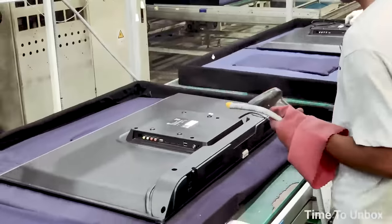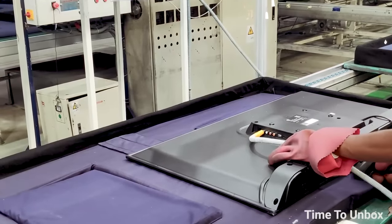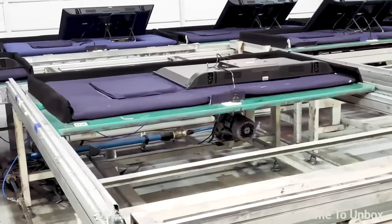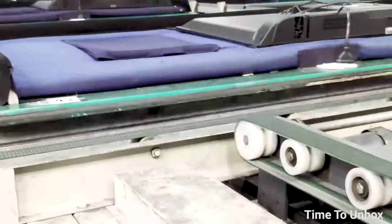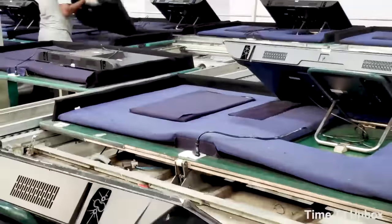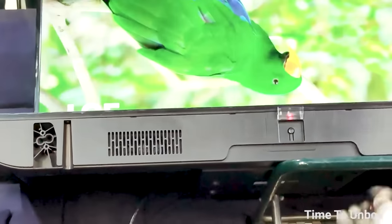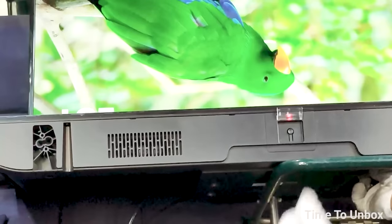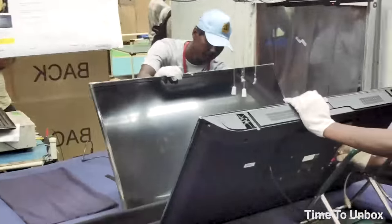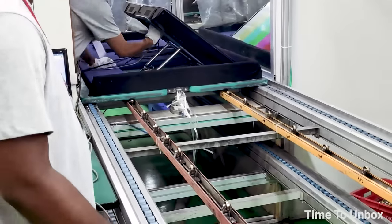After assembly, the product moves to the testing area. First is high voltage testing to check whether the TV can withstand high voltage. Then the TV is kept on for 30 minutes to check the display status. After that, it moves to the inspection line, where a cable is connected and the video output is checked using a mirror placed in front of the TV. All ports such as HDMI are checked, and finally the speaker is inspected.